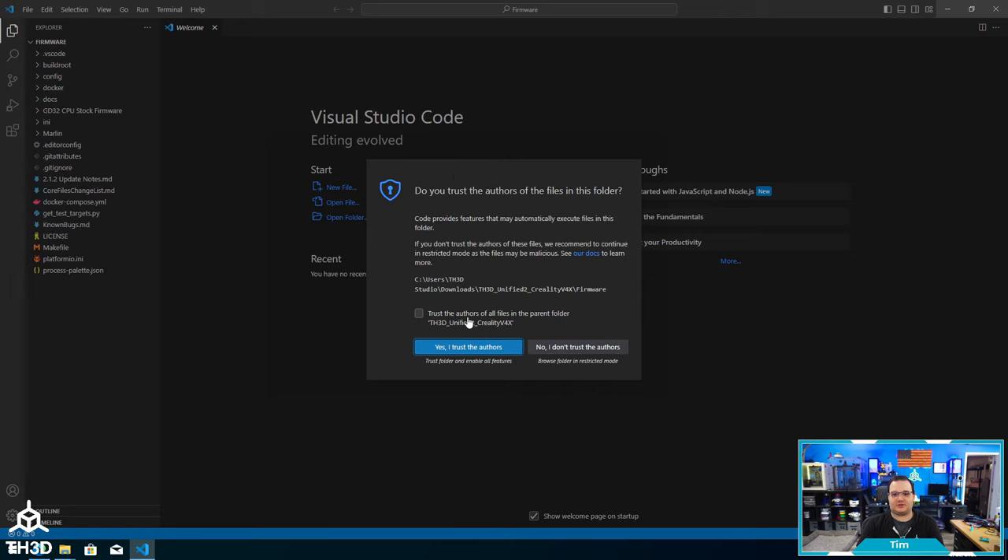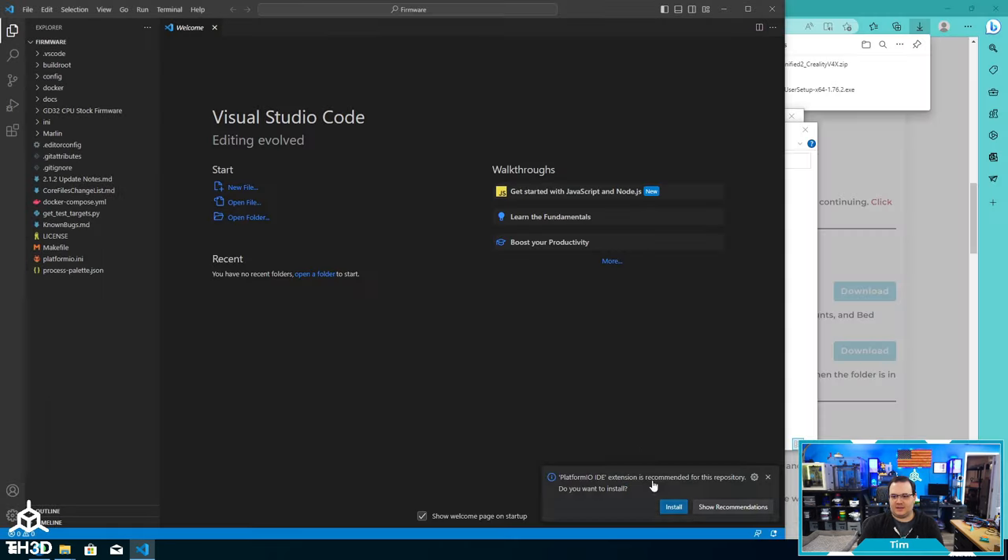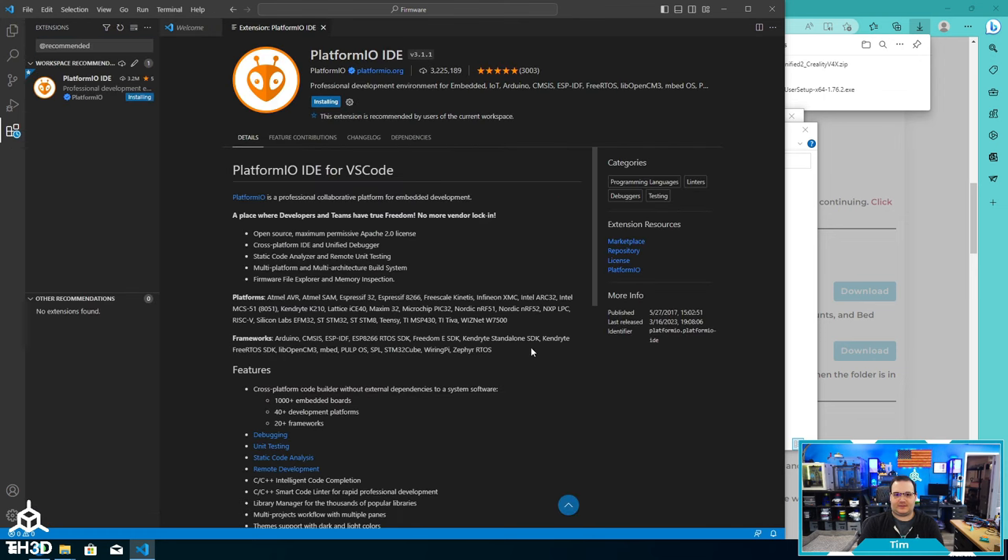In newer Visual Studio Code, you'll get a trust box. Go ahead and check 'Trust authors of files' and click 'Yes, I trust the authors.' Now if you look in the bottom right-hand corner, it's asking us to install the PlatformIO IDE extension — go ahead and click Install. Depending on the speed of your computer, this may take a minute or up to 10 minutes. This is necessary to compile the firmware. Once it's done installing, we'll come back and I'll show you how to build a file.